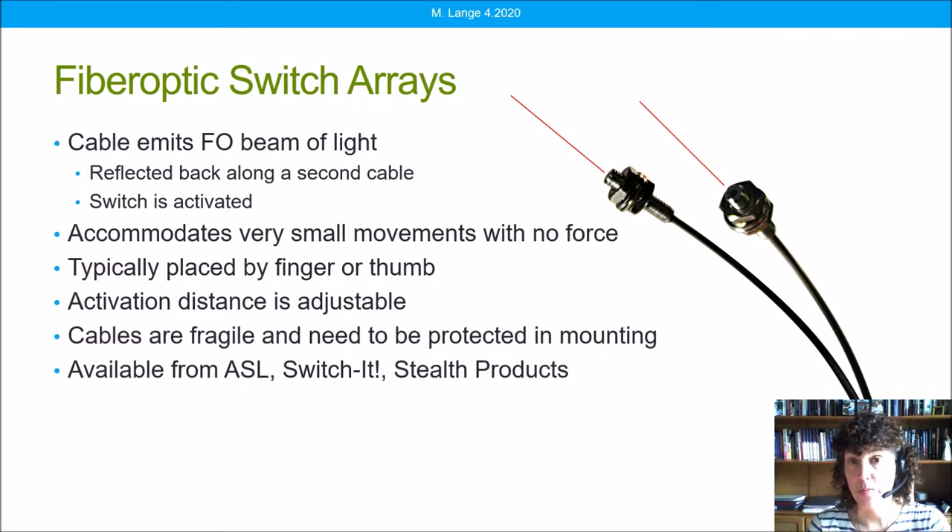This is an electronic switch, powered by the power wheelchair batteries or by a separate battery, and as such does not require any force but only travel. The activation distance can be anywhere from touching the sensor to maybe 12 inches out, though it does work better at closer distances.